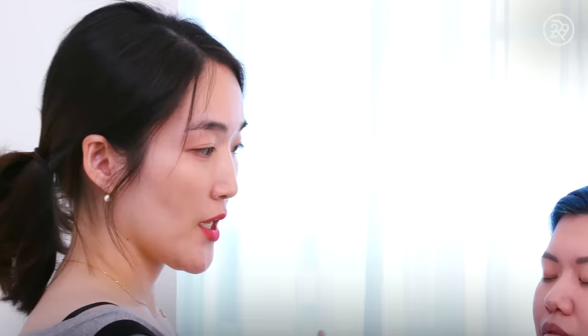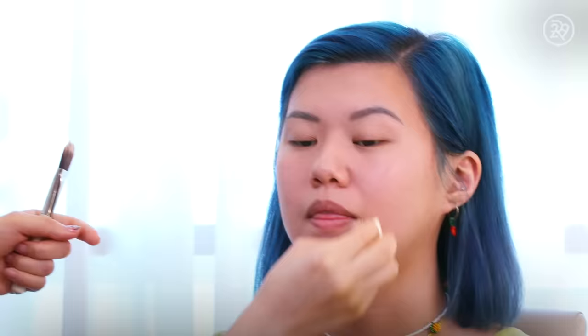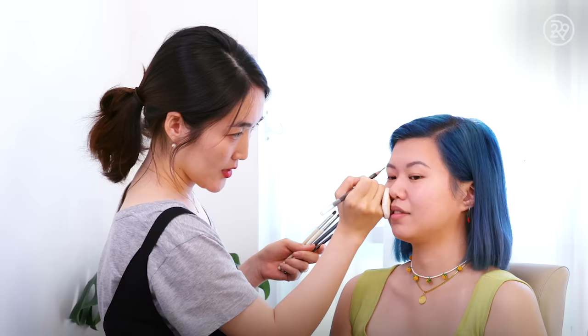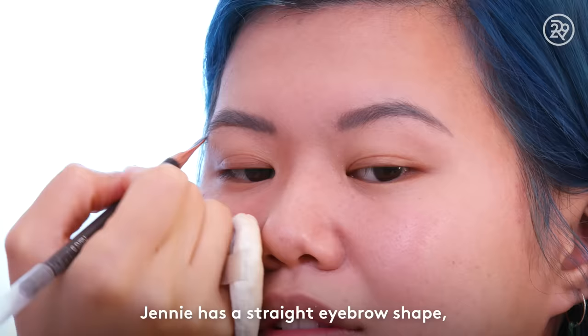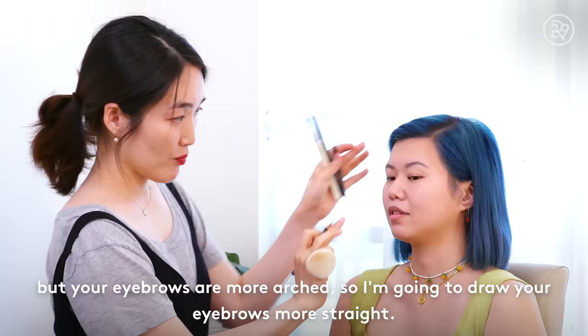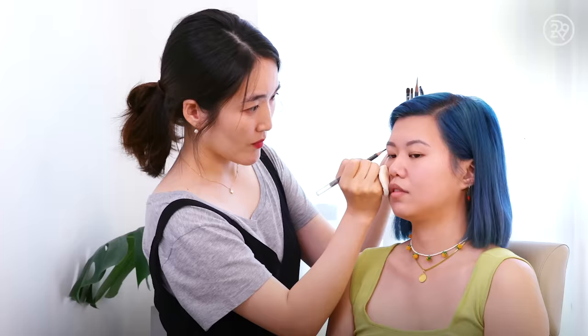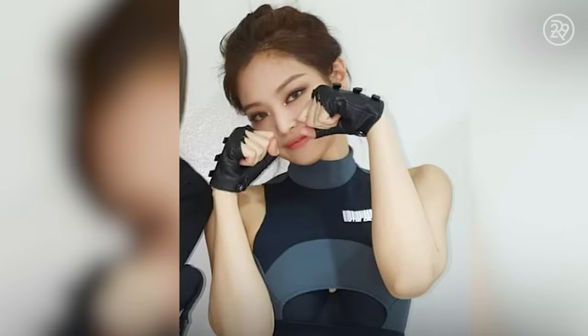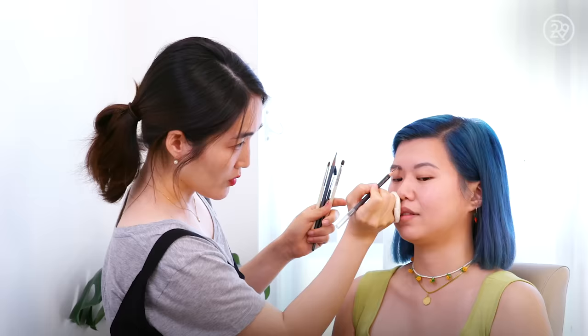Do you have any other tips on application of makeup that makes your skin look really dewy? So this look is one that you did on Jennie Kim in the video for Kill This Love — this beautiful brown smoky eye with a really fun sparkly crystal on the inner corner.